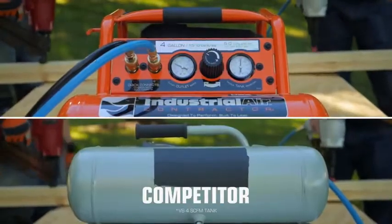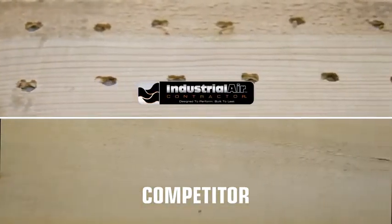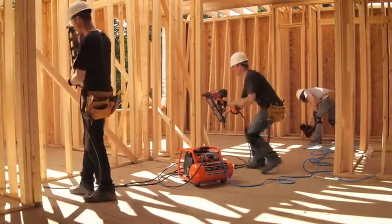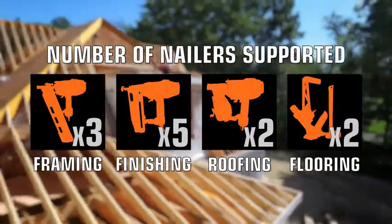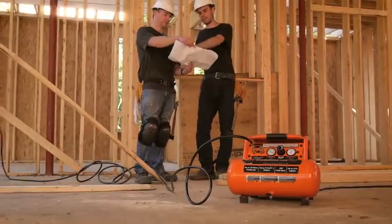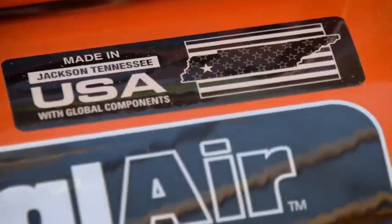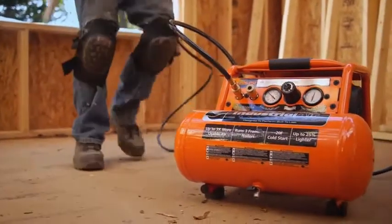With 25% faster recovery times, fully sink three times more nails than a standard 4-gallon compressor, providing the power to run a three-man framing crew while meeting the needs of finishing, roofing, and flooring crews. Operating at a low 80 decibels — up to 25% quieter than competitive compressors — tackle the job with confidence knowing this compressor was designed, assembled, and tested in America.